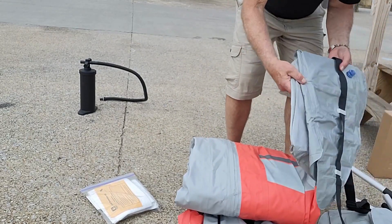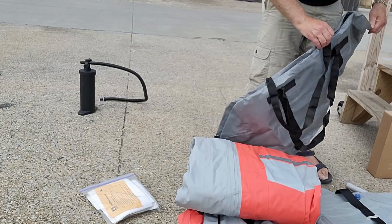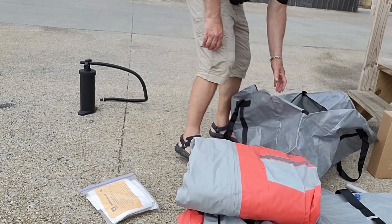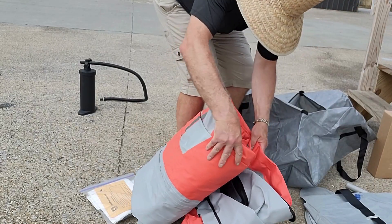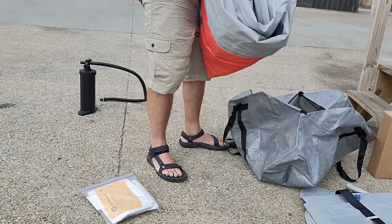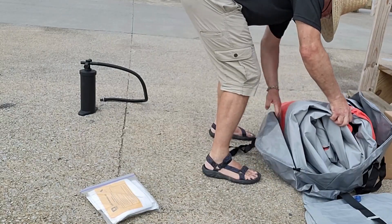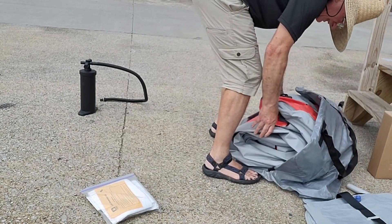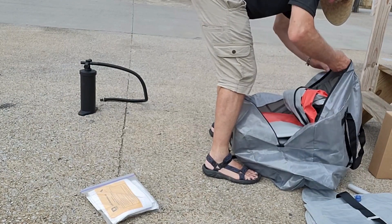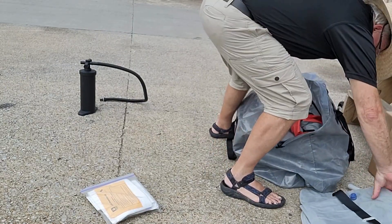Now we've got the seats and things of that nature, and I'll put those in next. I've got this nice handy dandy bag — big bag. When it's all loaded up with the raft, paddles, and everything, it weighs about 40 pounds. The way I'm going to get it up on top is I'll put it on the ground or alongside the boat, lift it up with a rope first, get it up high, and then finish the job from there. There's plenty of room for the seats and the pad.